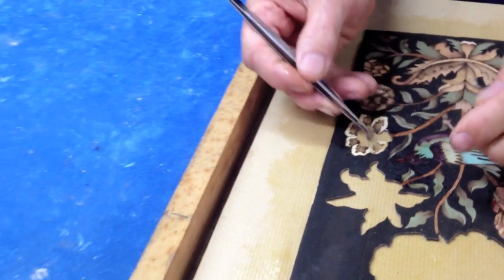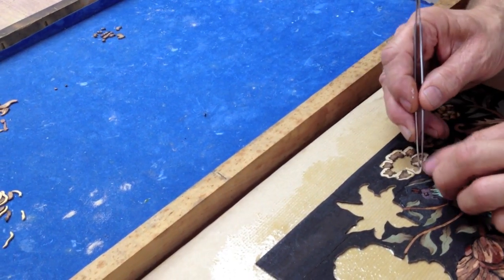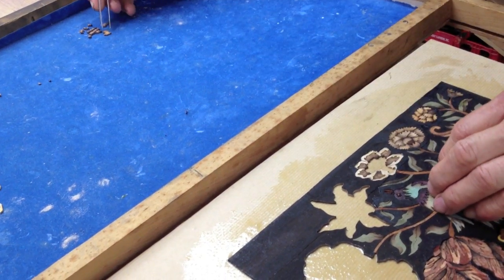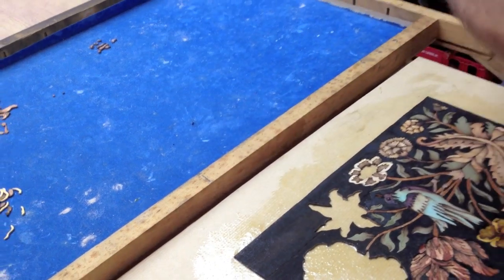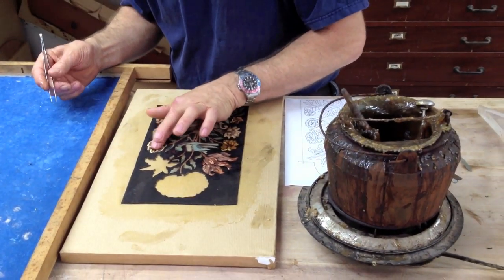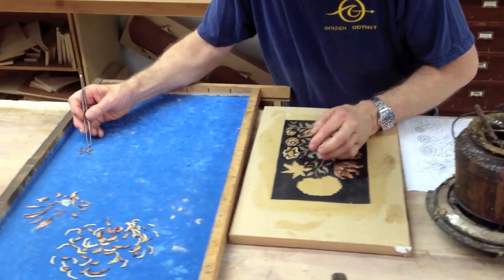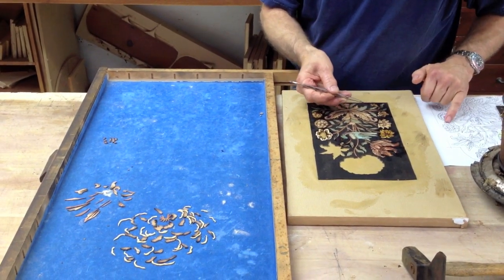I'm building face-side down, and that means afterwards I can level the surface to adjust the different thicknesses. I'm going to add a little more glue in the middle here. Now it gets exciting because I have to put this together according to the picture.